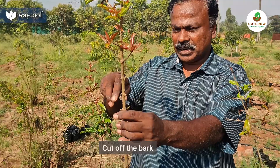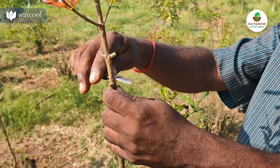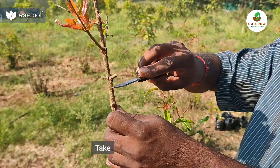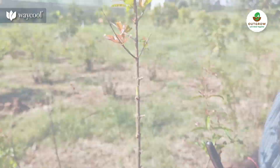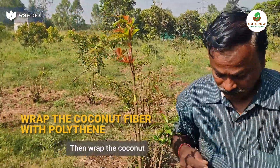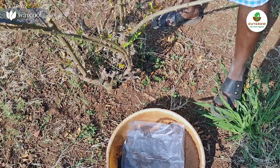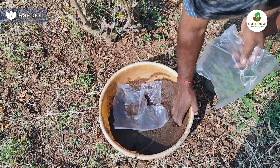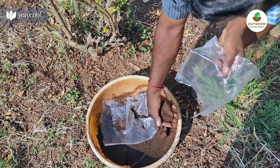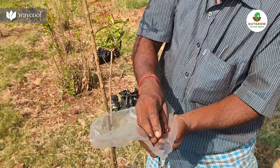We will remove the bark and remove the rim as well. We will be able to remove the bark. Let's cut the bark on 10-4 inches. We will remove the bark.